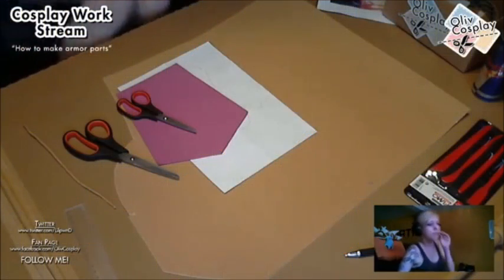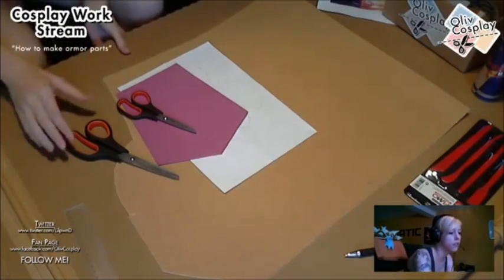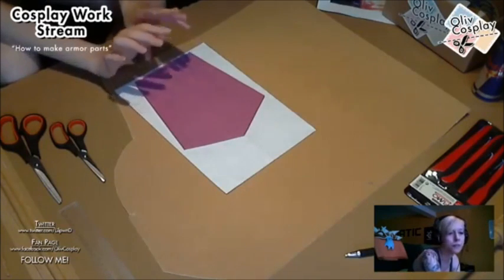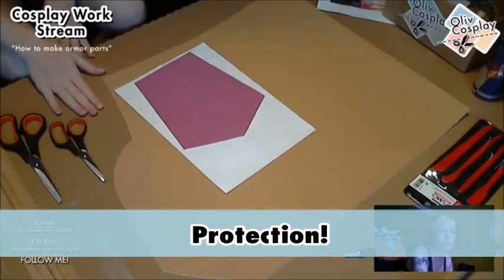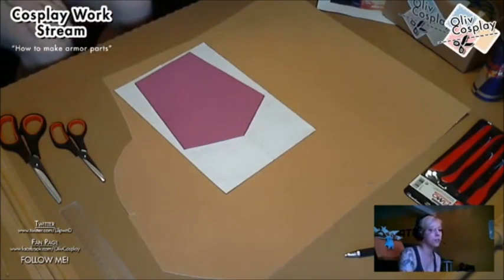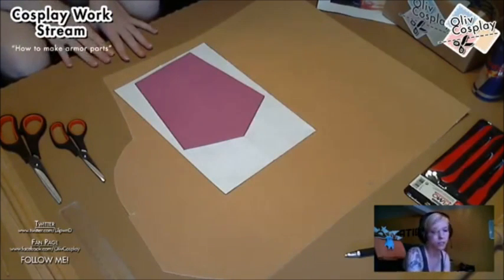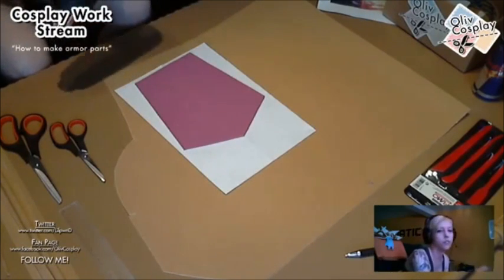First, I'll explain what you need to make armor parts and how to start preparing everything. The table is covered with a box part to protect it from burning or cutting. This is how I'm protecting the table.